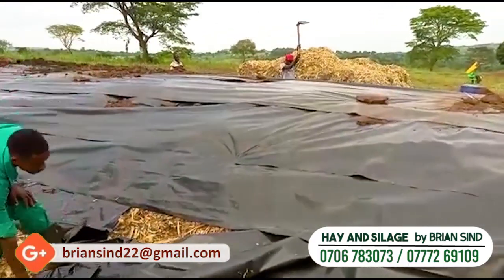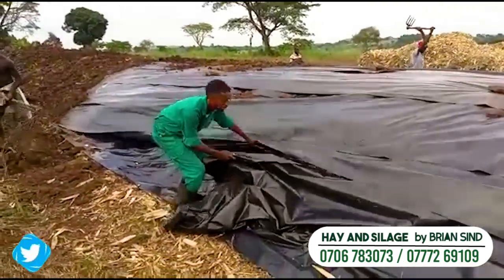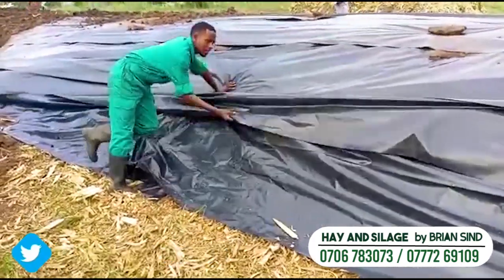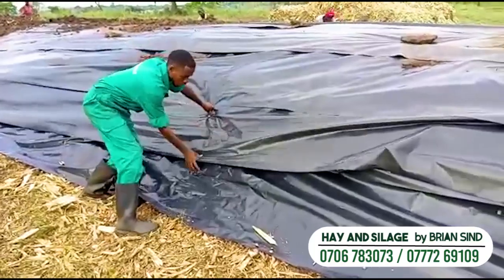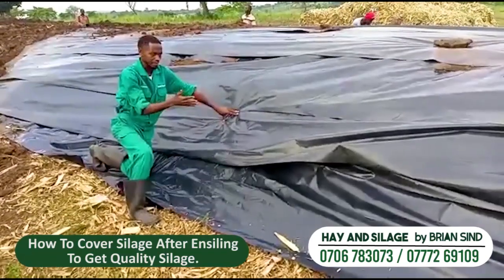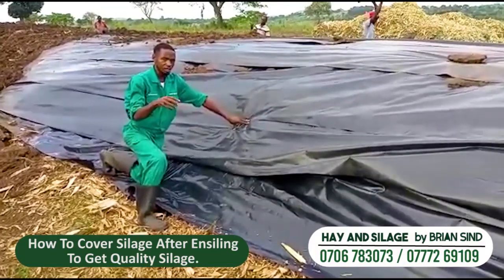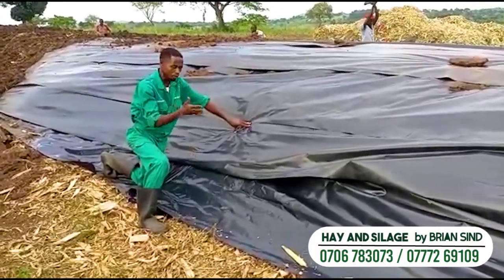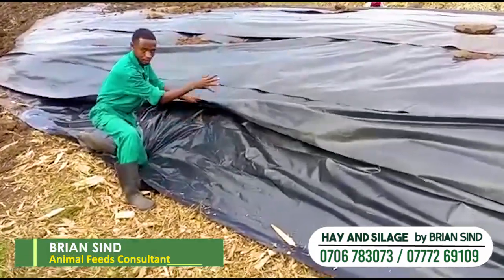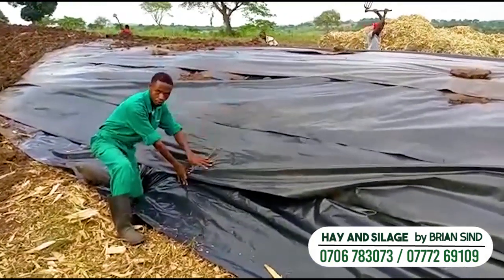After that, you continue the same process — you put your cavella like this, and you make sure that half of it is inside the other upper cavella. The one on the bottom has to be inside, and the half of it has to be inside the one above, such that if water comes, it can flow downwards.